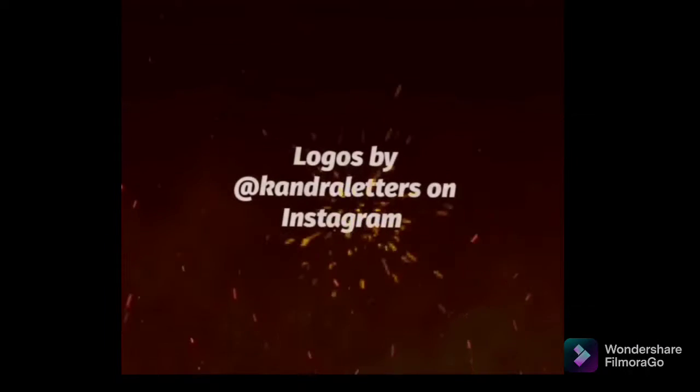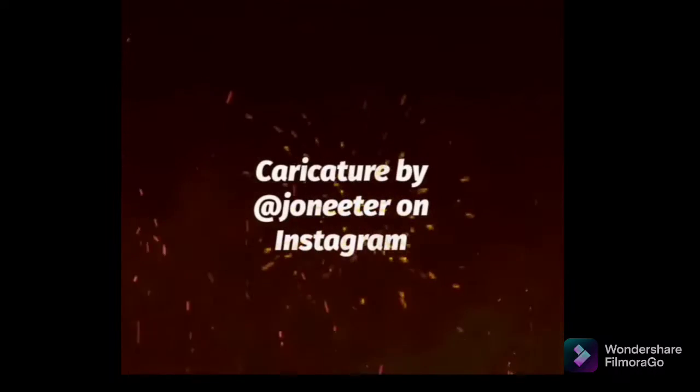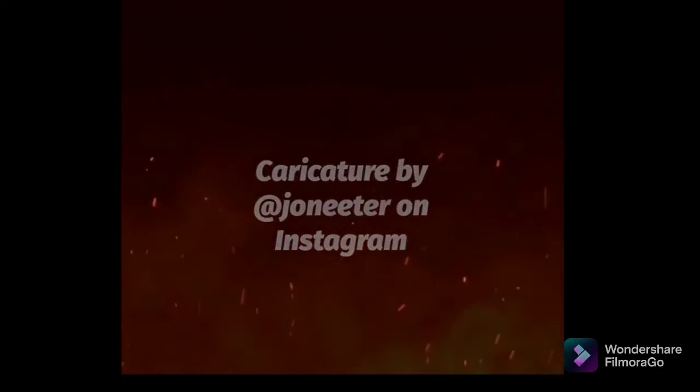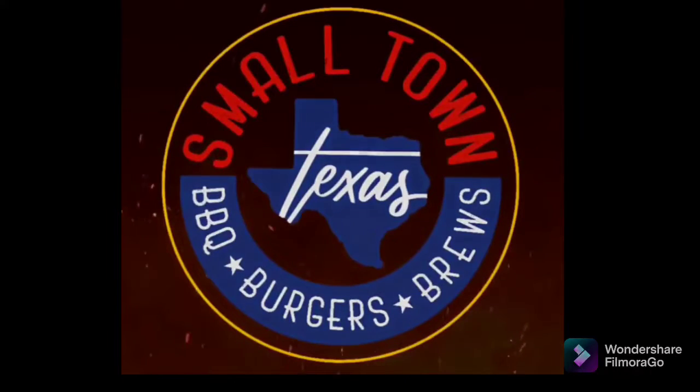Thanks so much for watching today's episode. Go ahead and hit that like button, subscribe to my channel, and share this wherever you can. I sure appreciate you guys. Merry Christmas — have a great one, everyone.